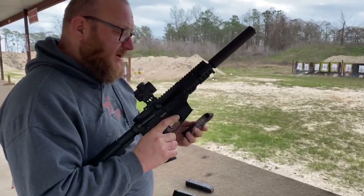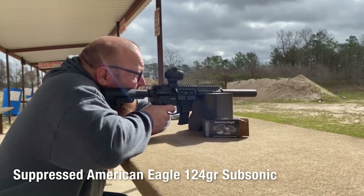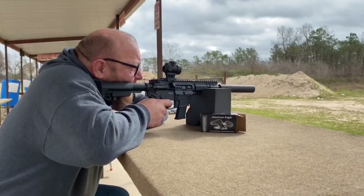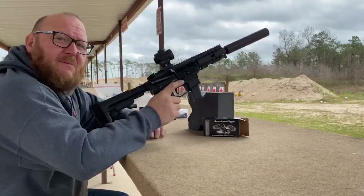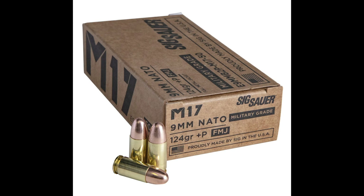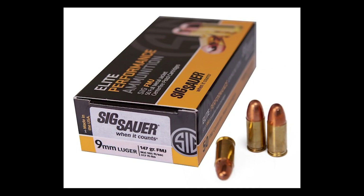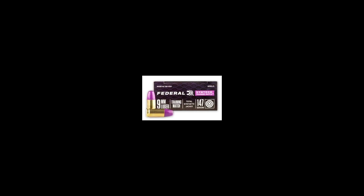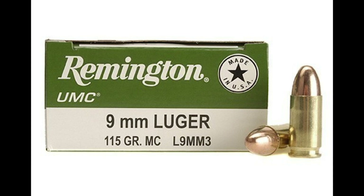The problem I had at the range was with the ETS magazine - it didn't want to stay locked in place. We put a lot of different types of ammunition through this. Starting with the SIG M17 124-grain plus-P, we had a muzzle velocity of 1,428 feet per second on the 5-inch barrel. SIG's 147-grain subsonic: 1,004 fps. Black Hills 115-grain FMJ: 1,165 fps. Federal Syntec 147-grain subsonic: 1,035 fps. Federal American Eagle 124-grain subsonic: 1,009 fps. Remington UMC 115-grain FMJ: 1,144 fps.